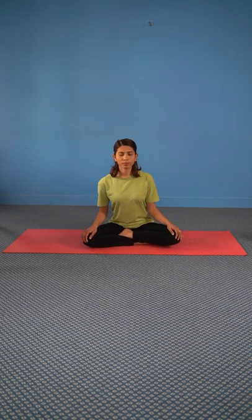Sit in Sukhasana, or you can sit on a chair too. Put your hands on your knees, keep your back straight, and loosen up your shoulders.